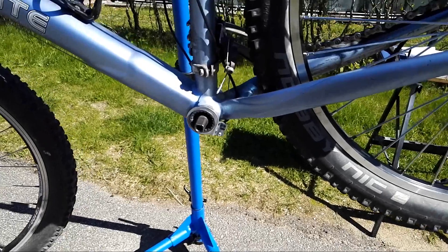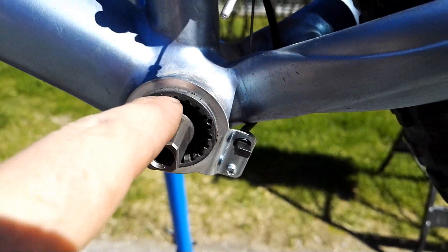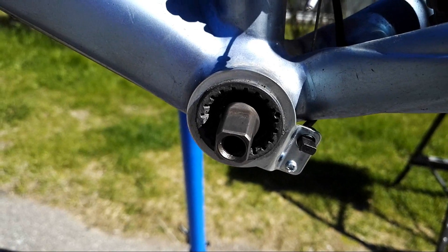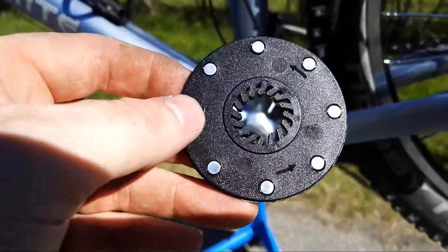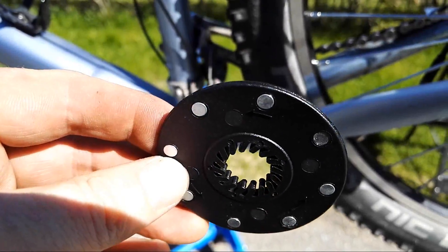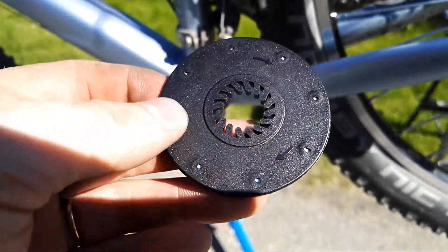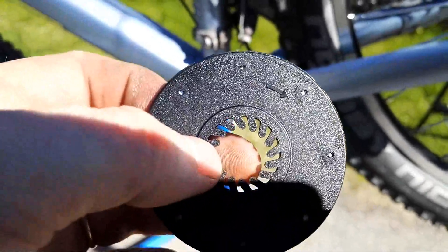The PAS sensor consists of two components: the sensor itself, which installs underneath a mounting sleeve — you can install it on either side depending on where you have more room — and a magnetic disc with a few magnets that also indicates the direction of rotation. I estimated I'd have more room on the non-drive side, so that's where I installed it. Since we're mounting on the non-drive side, I'm going to have to turn the disc and mount it the other way, and I'm hoping this won't affect function.